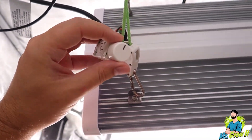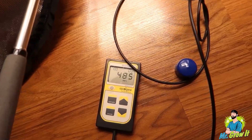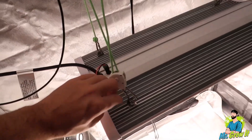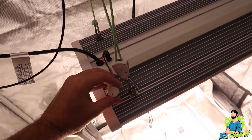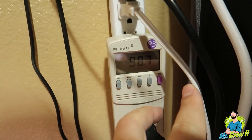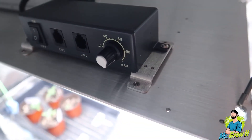First up is the ES180 LED grow light by The Green Sunshine Company. At full power it pulls 200 watts from the wall, and my PAR meter is showing 485 PPFD. Dividing by two, we're looking for approximately 242–243 PPFD at 50%. I dialed the dimmer down and used the kilowatt meter as a guide — the closest I could get to halfway was 90.5 watts, and the PAR meter showed 250 PPFD. That's only about 7 PPFD off, so this example was pretty solid.